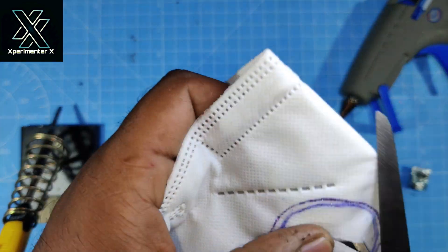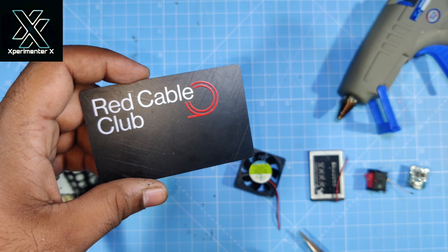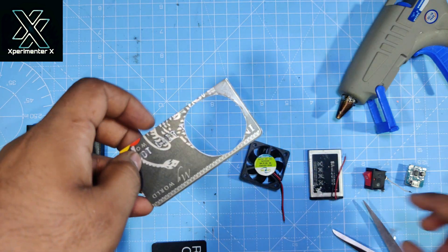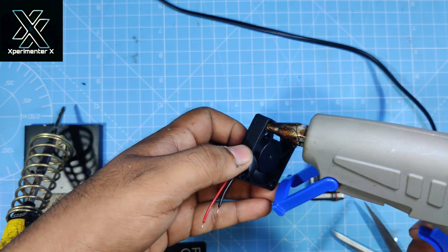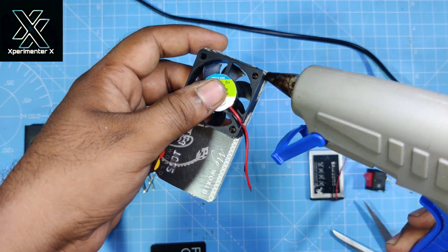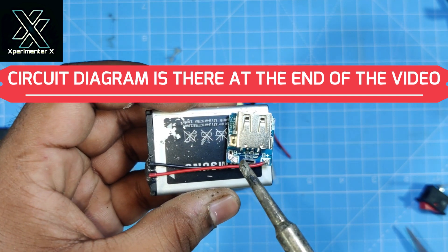First of all, you have to make a cutout on this card — cut out a five centimeter circle. When you cut it out it will look something like this. Now you have to assemble all the parts on this chassis.